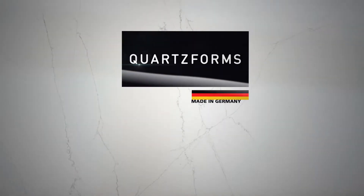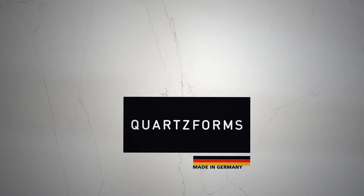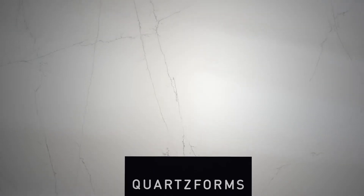Quartz Forms redefines the concept of surface — the top of your kitchen and your bathroom — with innovative materials using cutting-edge technologies.